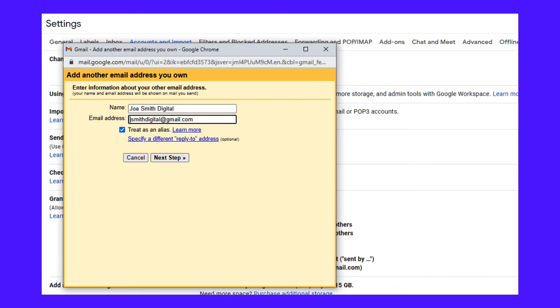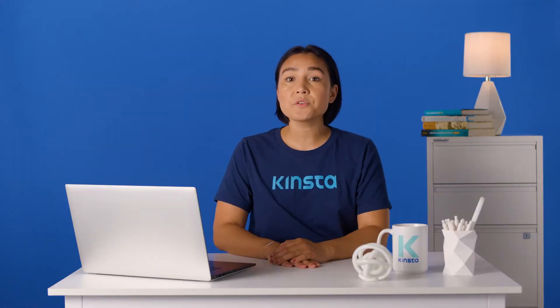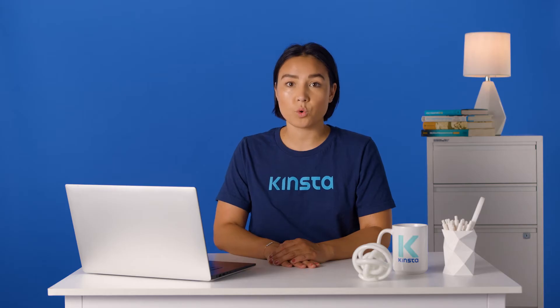Fill out the name and email address for your other account. Confirm the information before you move on to the next step. Next, send the verification. Now you need to navigate to your other Google account and confirm the request you sent from your main one.